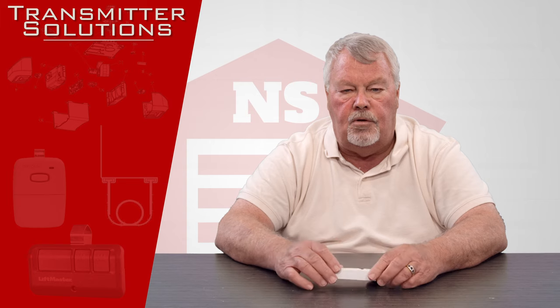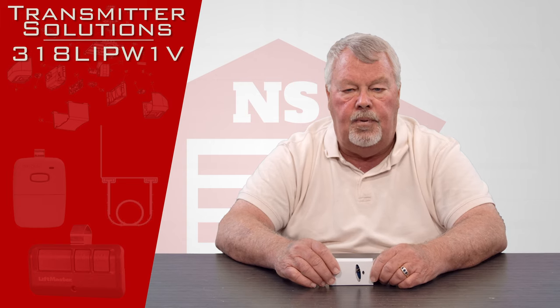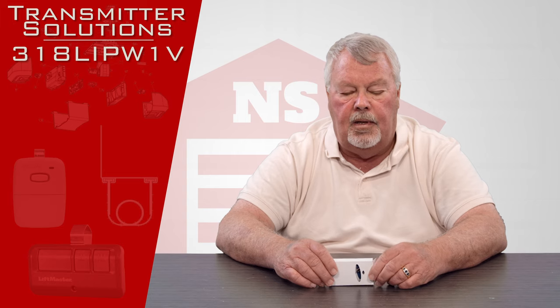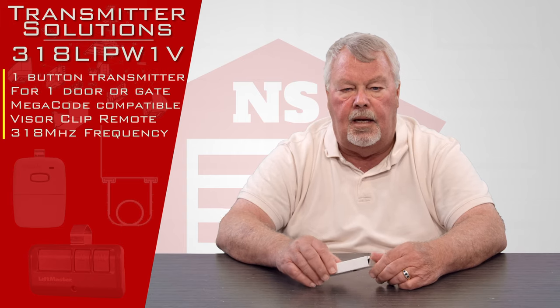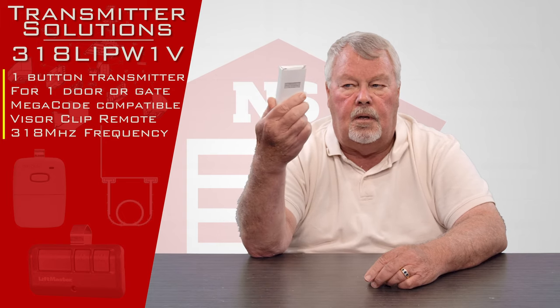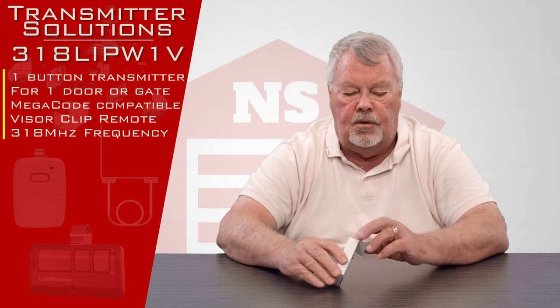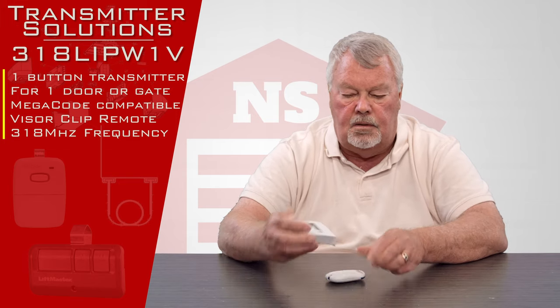The transmitter that we're going to talk about today is called a 318LIPW-1V and it's a 318 megahertz highly encrypted transmitter. When you get it, it's going to come in a little white box. We're going to take this out and take a look to show you what makes it what it is.